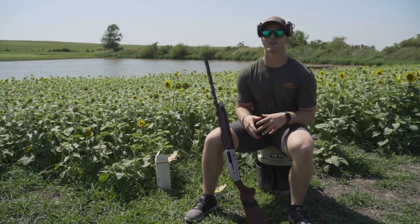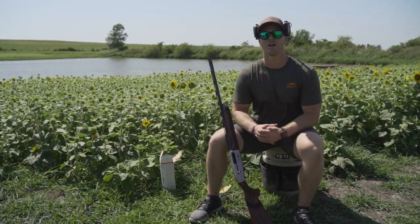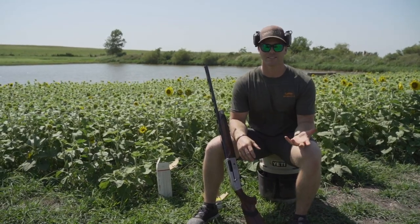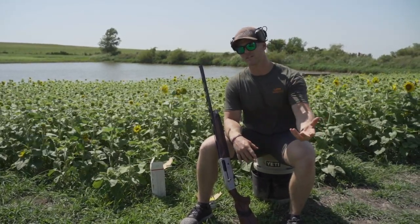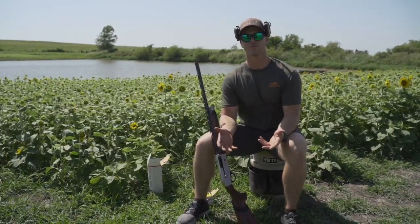Hey guys, it's Brett from Beretta. Today we're going to do some situational shooting, practicing for doves coming up here in September. A lot of people don't think about this when they go to shoot their gun from last season — whether it be waterfowl season or turkey season — they don't think about the situation you're going to be in when you're actually shooting these doves.